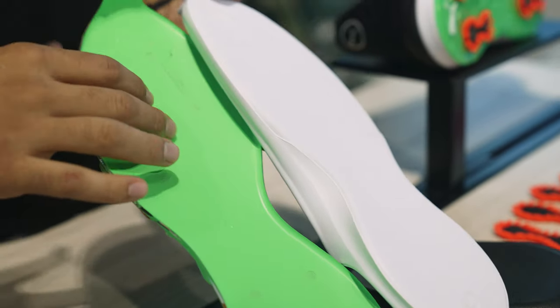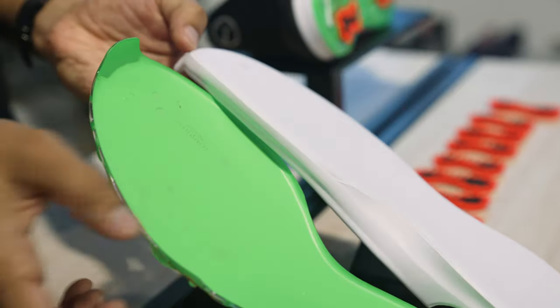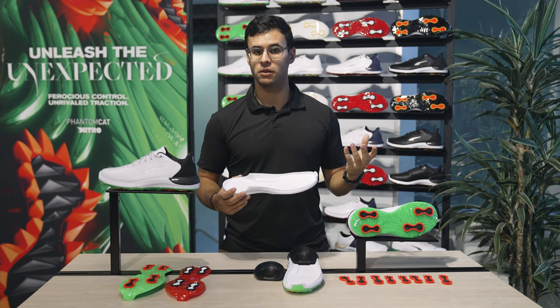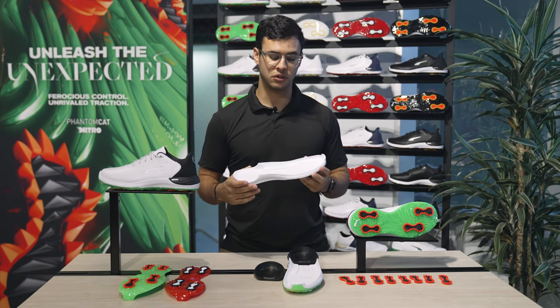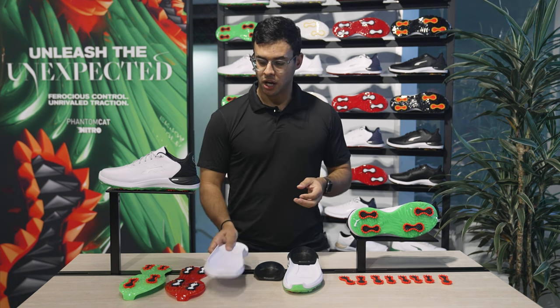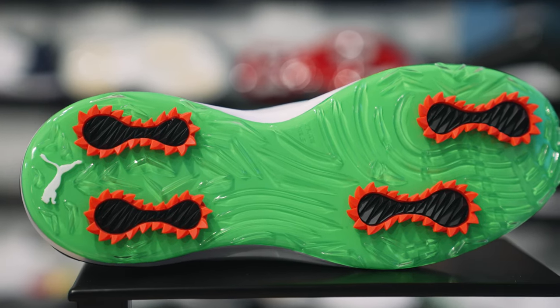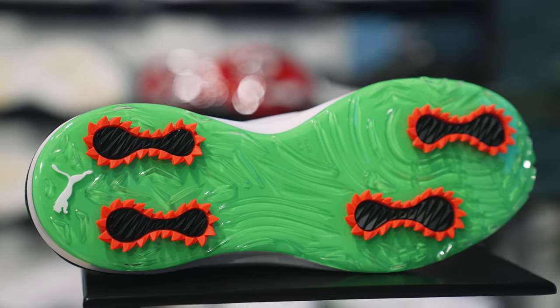The pro foam midsole also provides you with a nice and stable platform, as well as giving you the comfort that you need to walk 18 holes — even 36 if you choose to do so — and never have your foot fatigue. In combination with a full length TPU bottom, it also gives you the stability for those torsional movements that you see in your swing.